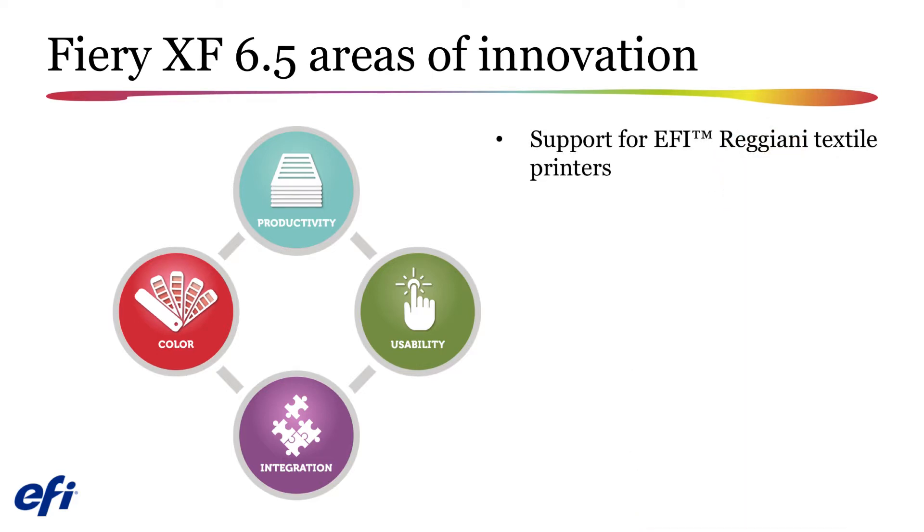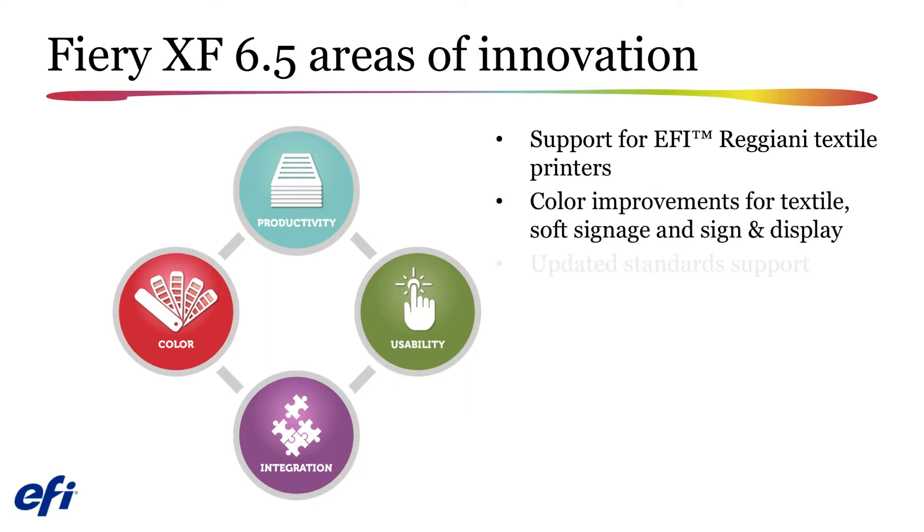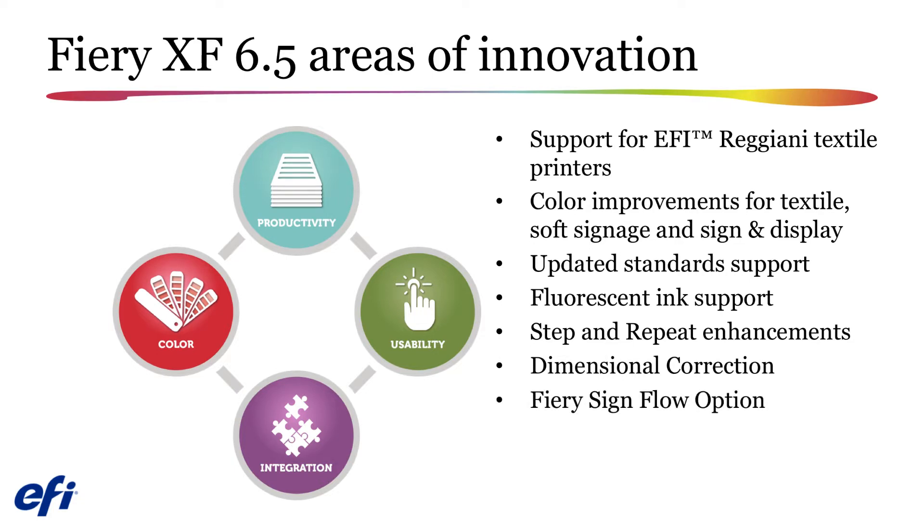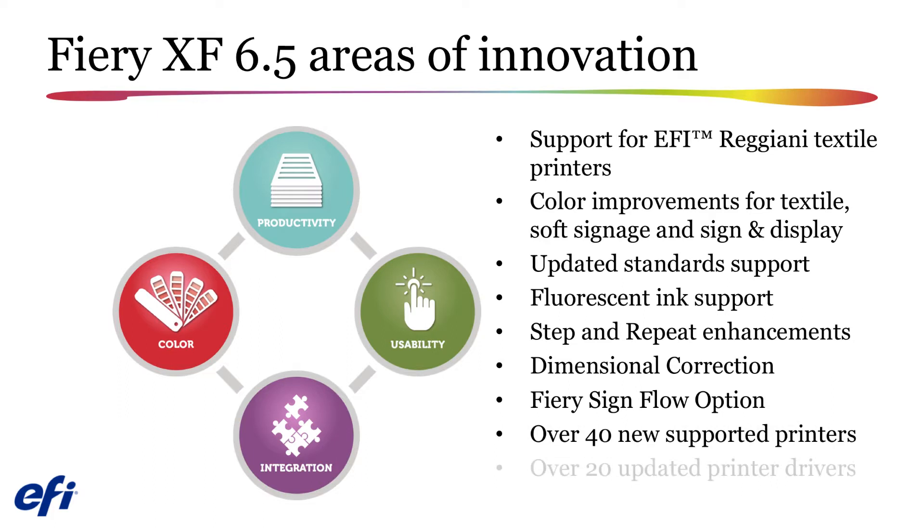The highlights of this release are support for all Reggiani textile printers, improvements in color, updated standards, fluorescent ink support, enhancements in the step and repeat feature, a new dimensional correction feature for use in textile production, introduction of the new Fiery Sign Flow option for the production printing market, as well as the addition of 40 new printer drivers and 20 updated drivers. We will go a bit deeper into details on the textile specification features later in this overview.